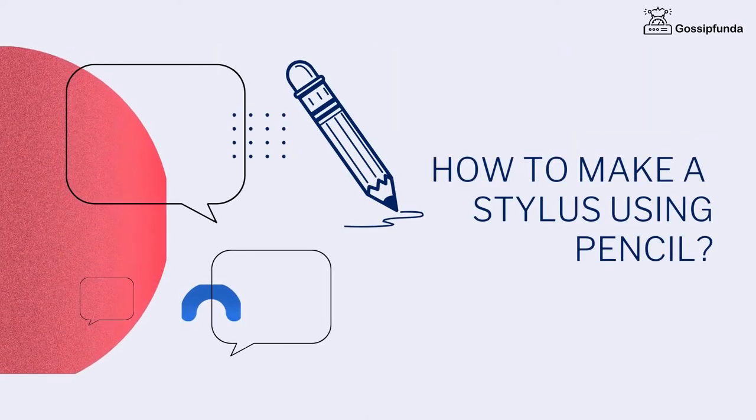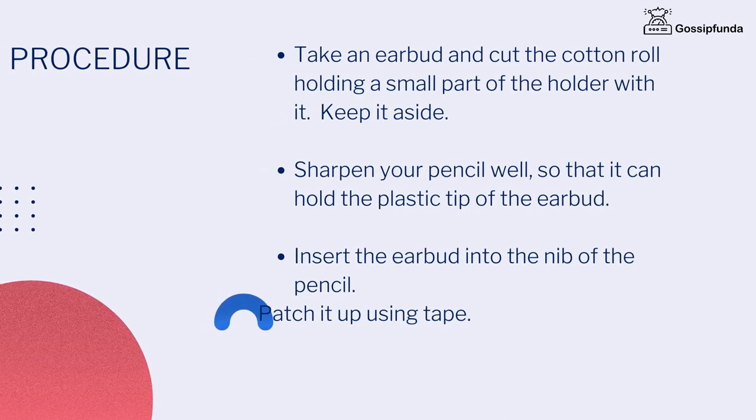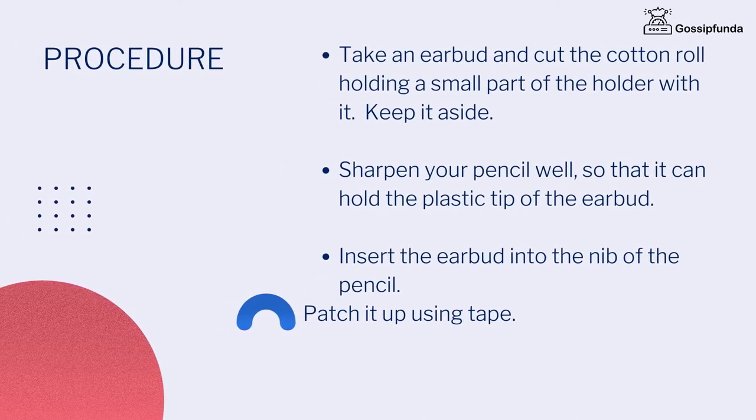How to make a stylus using a pencil: Take an earbud and cut the cotton roll holding a small part of the holder with it. Keep it aside. Sharpen your pencil well so that it can hold the plastic tape of the earbud. Insert the earbud into the nib of the pencil. Patch it using tape. Roll it using aluminium foil from the nib to the middle part of the pencil to ensure current flow.